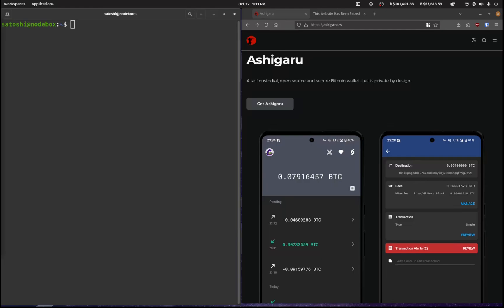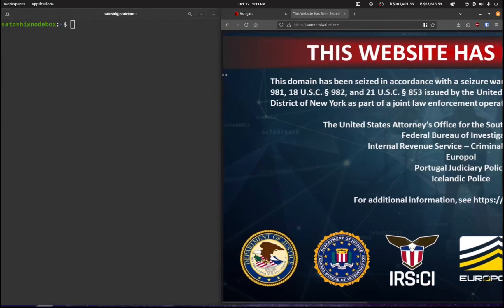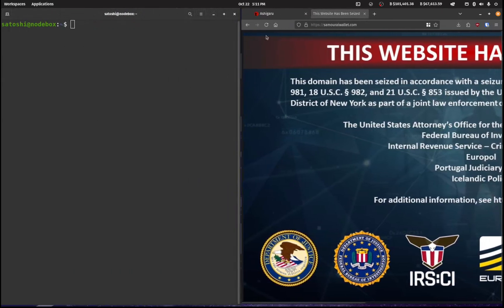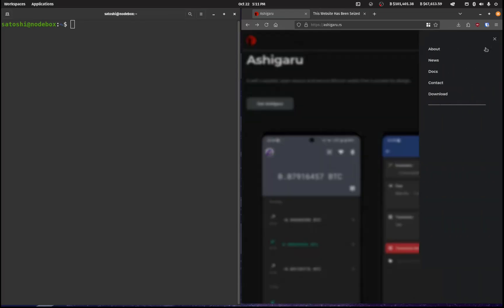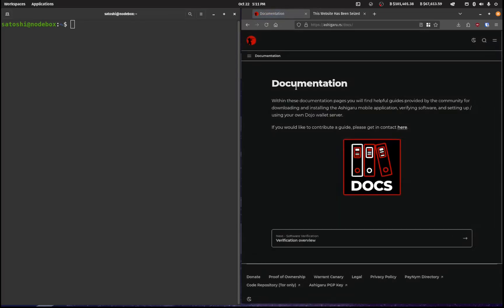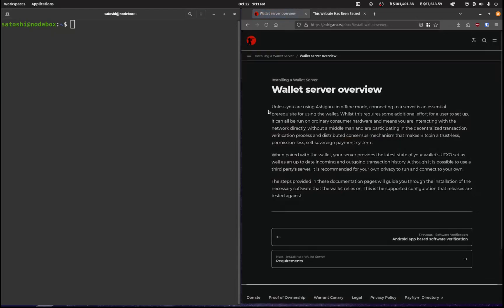In this video I'm going to be taking you through how to install a Samourai wallet Dojo onto your node box. Just make sure that you're logged into your node box via SSH. Samourai wallet has actually been seized by the feds, but thankfully there is a fork called Ashigaru that has just come out, so we'll be installing that. We'll go over to the docs, which are excellent, to take you through how to install a wallet server. Here is the overview — have a read through.